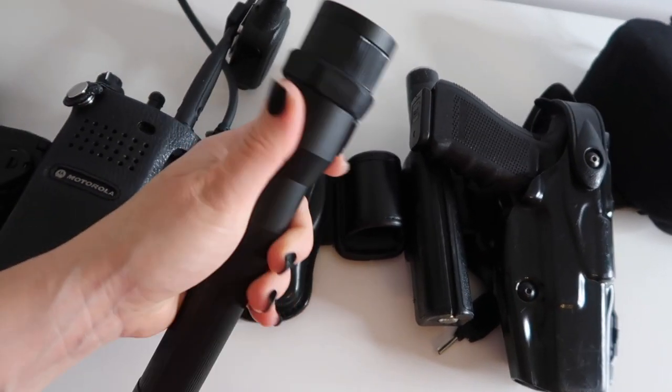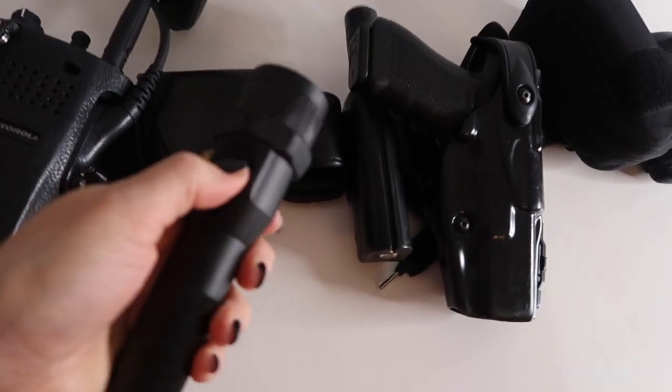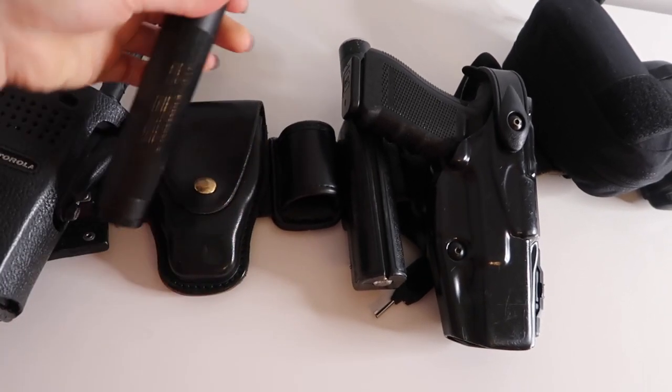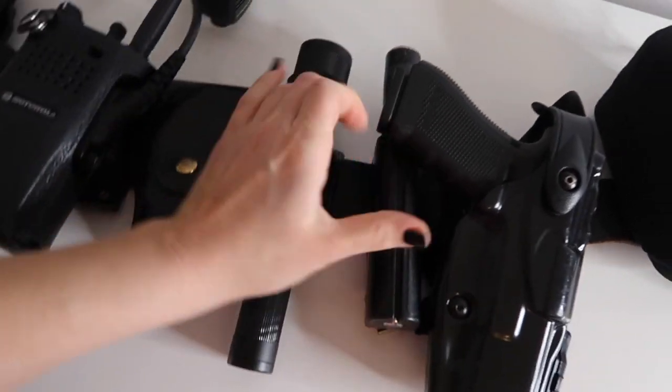My next item is my flashlight. It also does this cool blinking light, which is actually good for getting people's attention or distracting an animal or a person — it just depends on the situation.